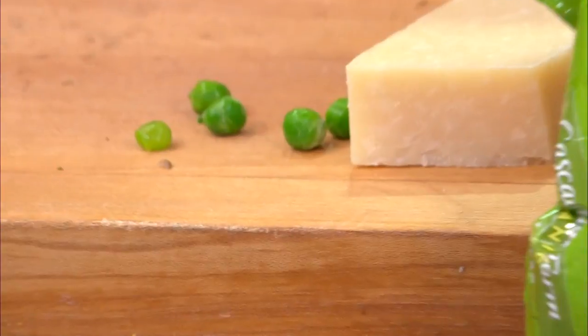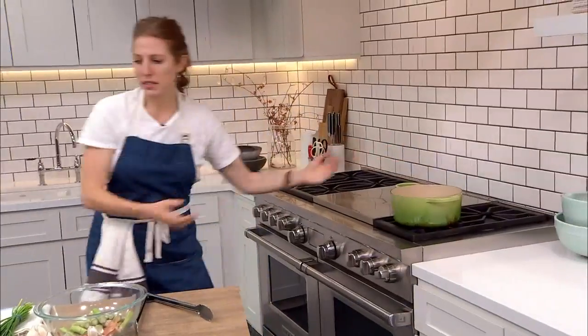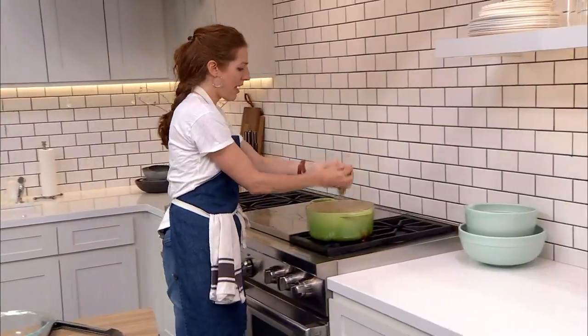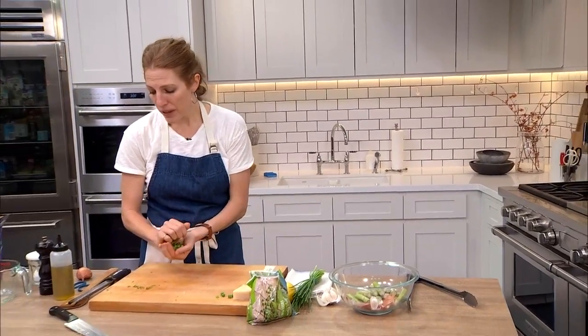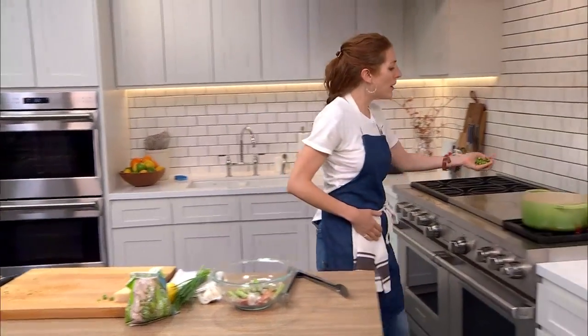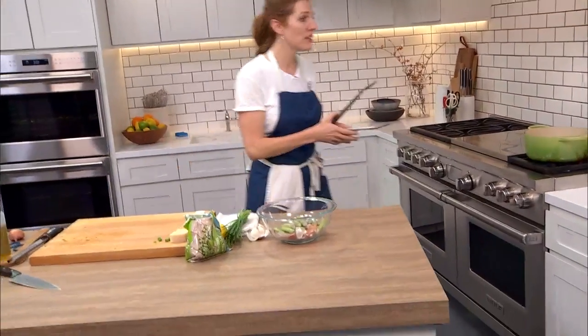I'm going to go ahead and add my asparagus right now because it's been about five minutes. This is a whole bunch — I could probably get away with like half of this, but it's okay. Another good tip: if you're trying to cut back on the amount of pasta or refined carbohydrates, bulking up the vegetables in a dish is a great way to do it.